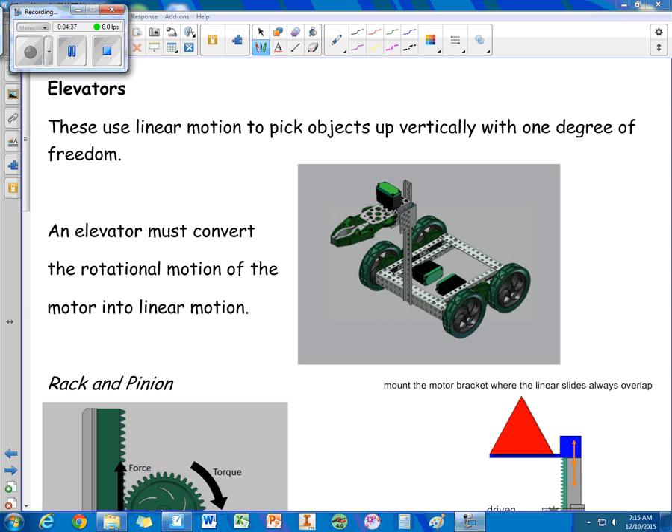Elevators have one degree of freedom and use linear motion to pick up objects vertically. An elevator must convert the rotational motion of a motor into linear motion, and there are a couple of different ways to do that.